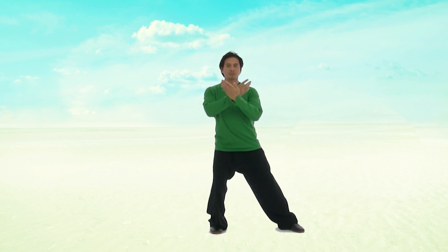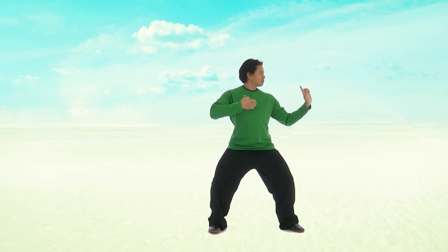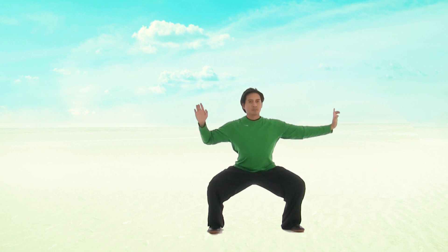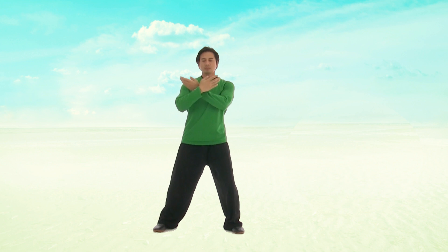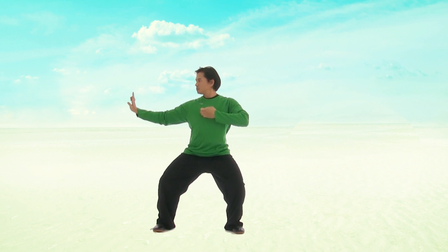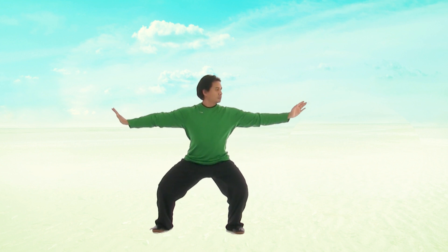Stepping out with your right leg, pointing your finger out, pull that bow and arrow and sink down through your legs. Again, lifting up through the centre. Stepping out, draw your bow and arrow, and sink down through your legs. Always keep your back upright throughout this move.